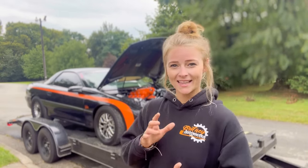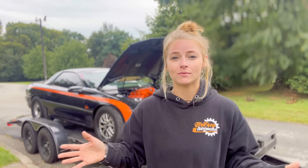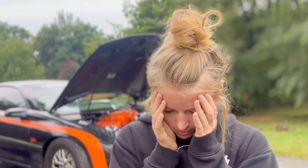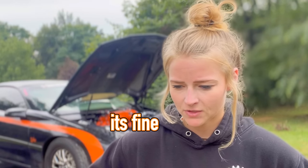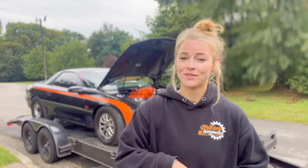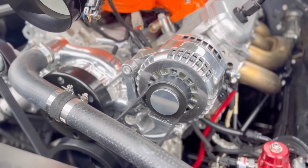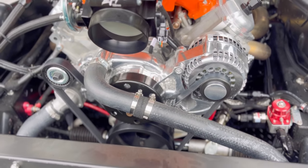I also have ICT Billet valve covers on the car. I'm probably going to powder coat them — probably a polished metal look if I decide to keep with that. Speaking of polished metal, thank you to Holley for the mid-mount accessory kit. A lot of people asked me how I got a polished metal alternator and water pump — they came from Holley and the link is in the description down below.